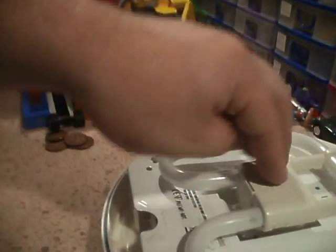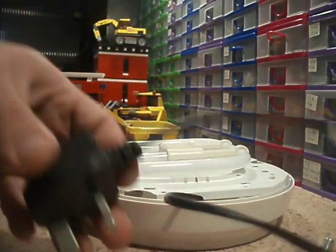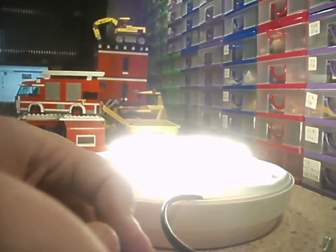Here we go. Will we go bang or will we light up? Whee! It works!